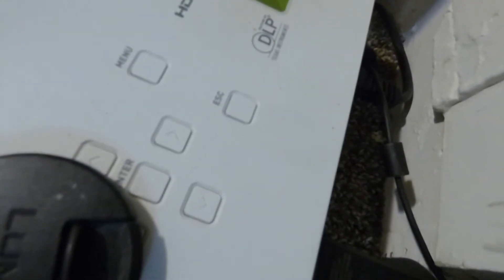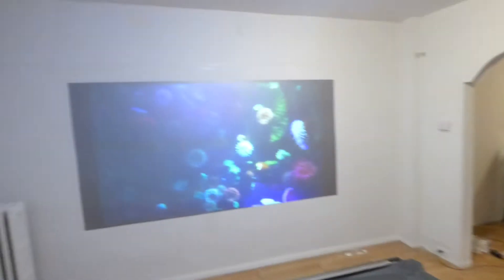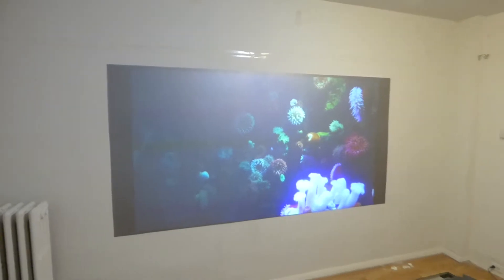Over here I'm using my lamp-free Casio projector. This is a DLP projector with the lens cap. This is a laser and LED hybrid projector at 2500 lumens, and I'm using this right now on my super flat, super thin projection screen.